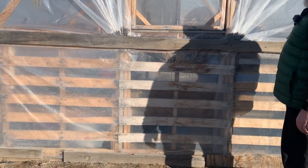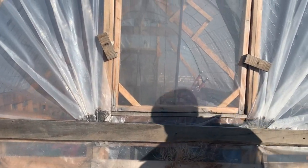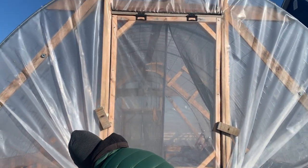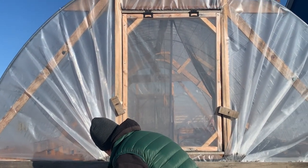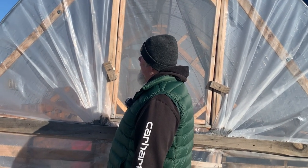The fan situation on the end was a bad idea. If we could do something different down there, we'd probably use a whole piece of plastic and build some type of a frame. That's really the only thing I would recommend changing, though the window works great.